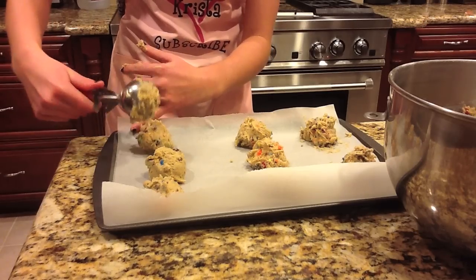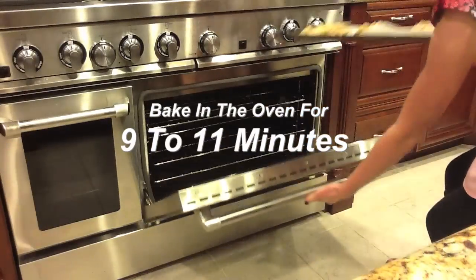Now place your dough on a lined cookie sheet and bake for about 9 to 11 minutes.